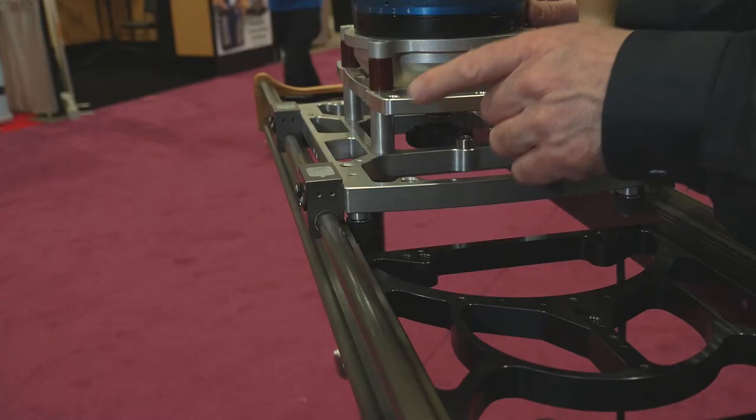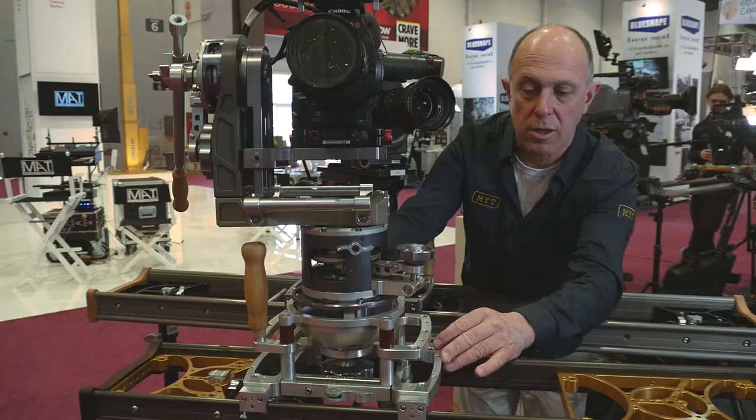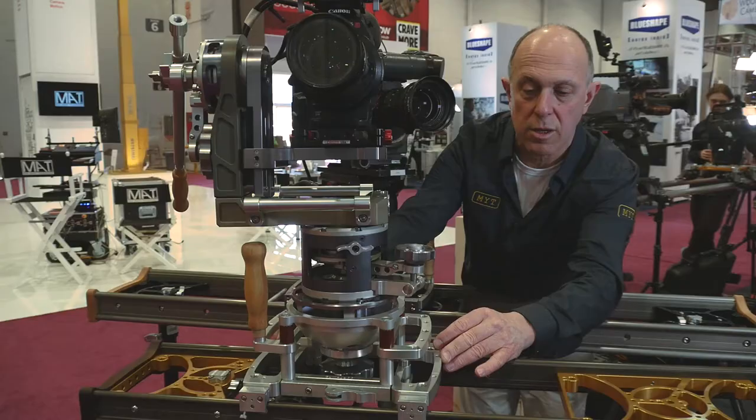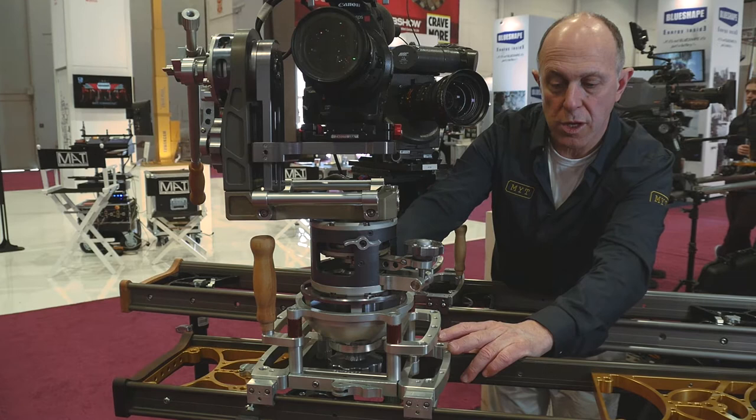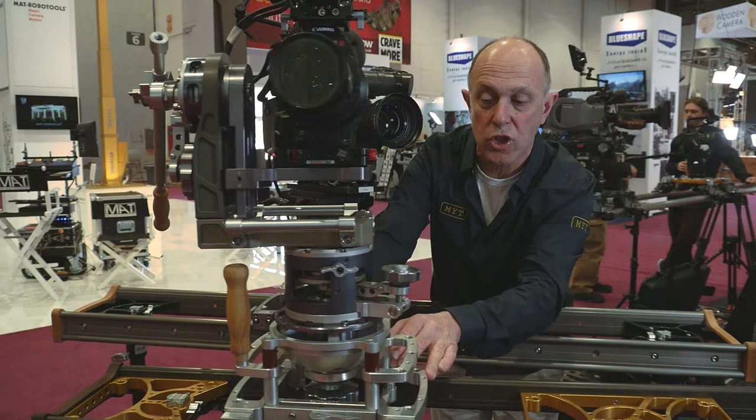Both use exactly the same technology with zero backlash and very smooth start and stop — that's what we're known for. We also over the years improved the concentricity and the alignment of those bearings, where we reach an absolutely perfect level of smoothness throughout the range at any speed. And it's extremely quiet so you can shoot sound with it.